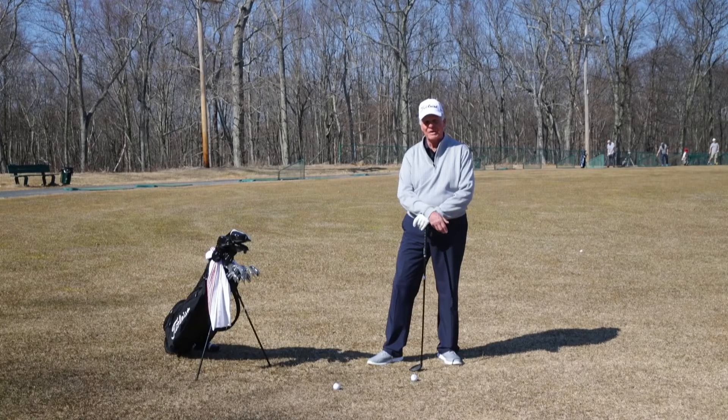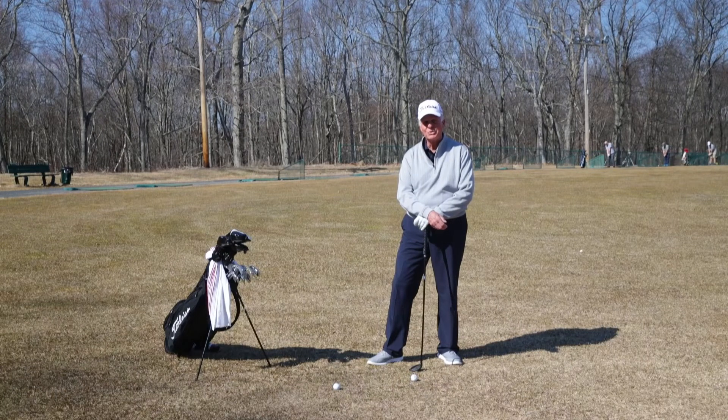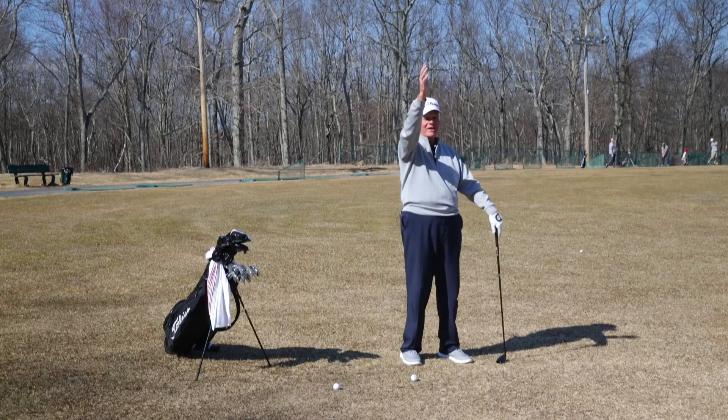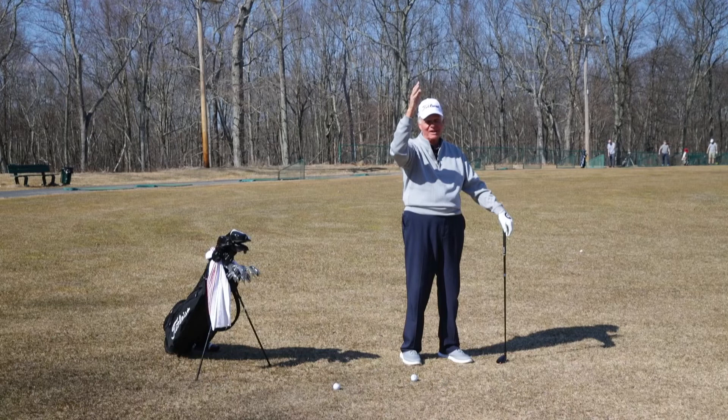To illustrate how poor of a hybrid player I was, I distinctly recall a shot that I played in the 2005 U.S. Senior Open at NCR Country Club. I was on the 15th hole, 220 yards away, took out a hybrid. I struck the hybrid. It went off at a 45-degree angle to the right, bounced off the scoreboard, scared the hell out of the gallery. It was just one god-awful golf shot.